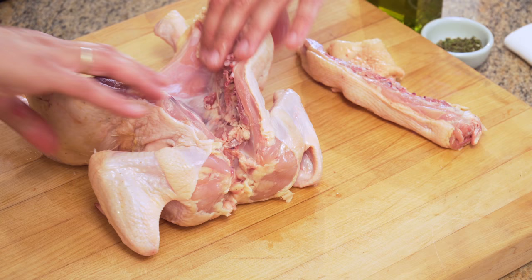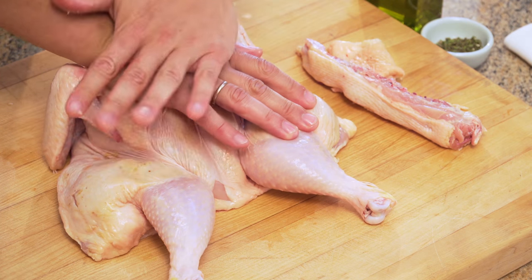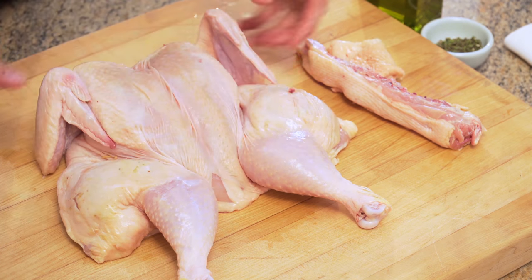Set the spine aside for now — we'll be using that later to flavor the sauce. Flatten the chicken by placing it skin side up on the cutting board and applying firm pressure to the breast bone.